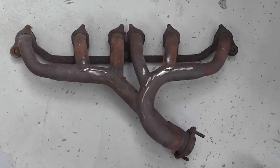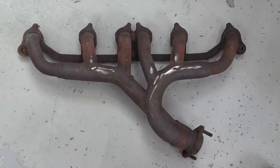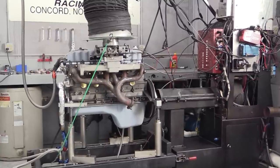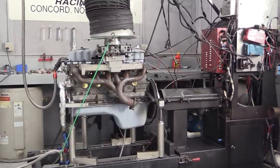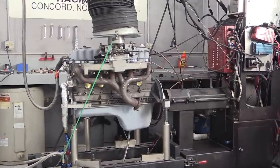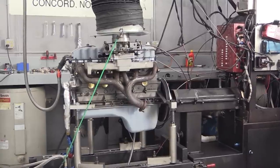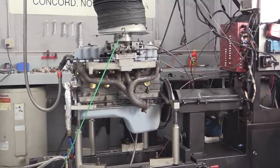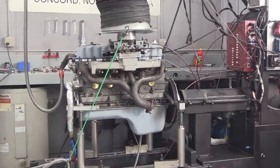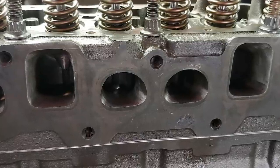Finally, we tested the stock exhaust headers from '91 through '99 Jeeps. These have an odd primary and collector configuration with 1.5-inch pipes — on the stock engine this setup was rated at 190 horsepower. But no matter what we tried, nothing really changed. Every pull was between 311 to 316 horsepower with peak torque between 335 to 340 pound-feet. It was becoming very evident that short of throwing on a turbo, the small exhaust port on the Tuffy head simply wasn't going to allow any more power.